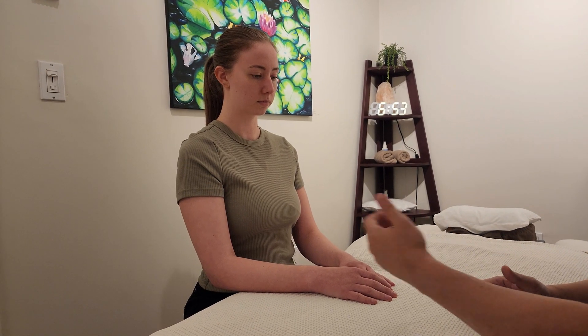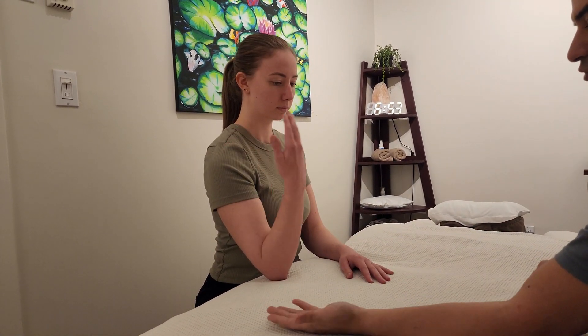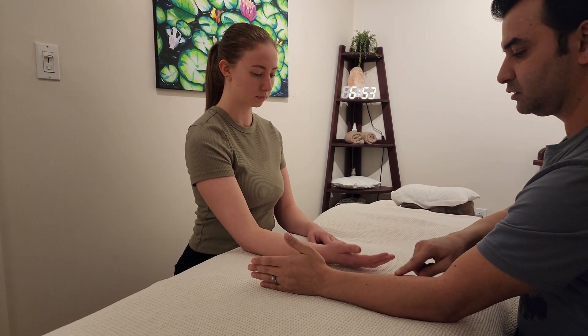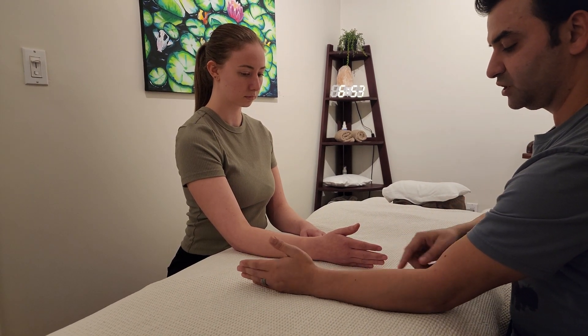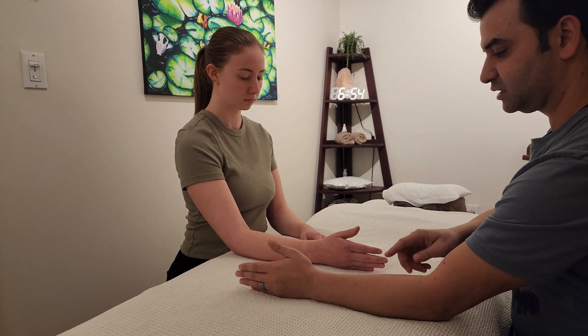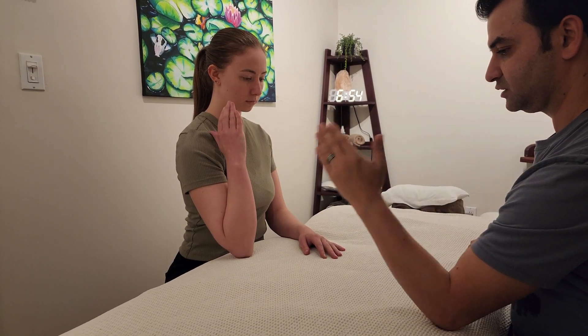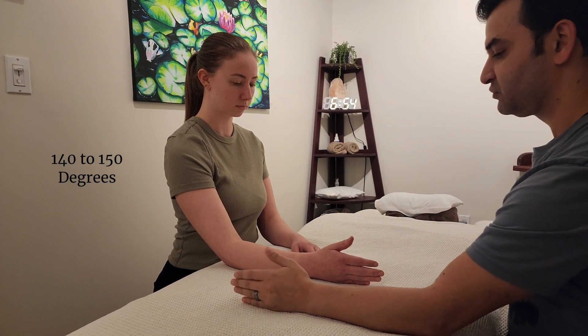I'd like you to mirror my motions just like before, so please go through an elbow flexion for me. Now I'd like to do a quick correction — that's a very common mistake. Let's try to do it on a neutral elbow, not a supinated elbow, because we don't want to involve other muscles right now. Please make sure your client is performing neutral motions before adding extra elements.